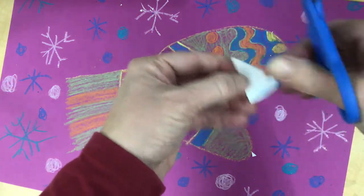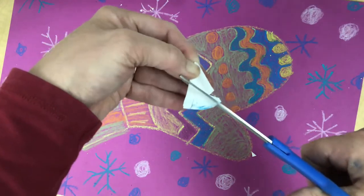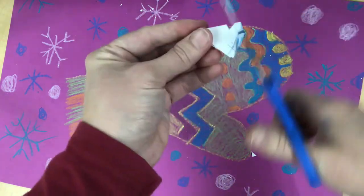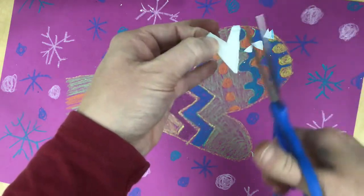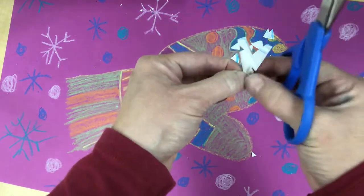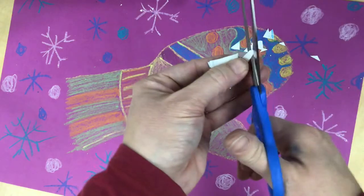Remember, this curvy edge is going to be the outside of the snowflake. Cut out little pizza pie shapes so they crisscross. Be careful not to let it slip and cut your fingers. Cut three triangles, one on each side in different shapes, and then pull those out.